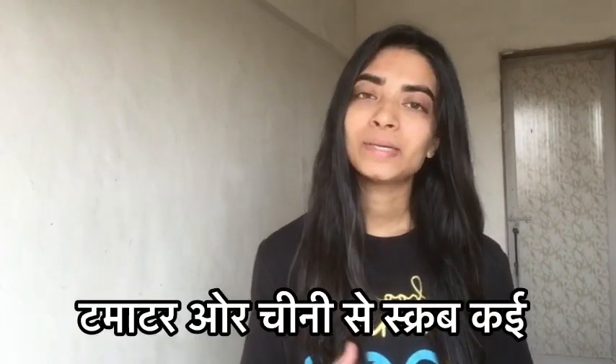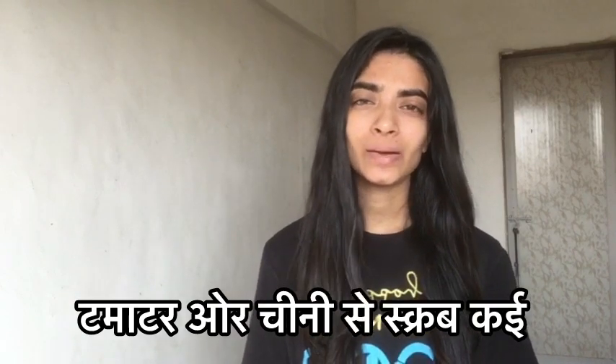So today we are going to talk about this. You can mix it into a dark skin routine so your skin can be more effective. For the skin, you can make a scrub with a tomato.